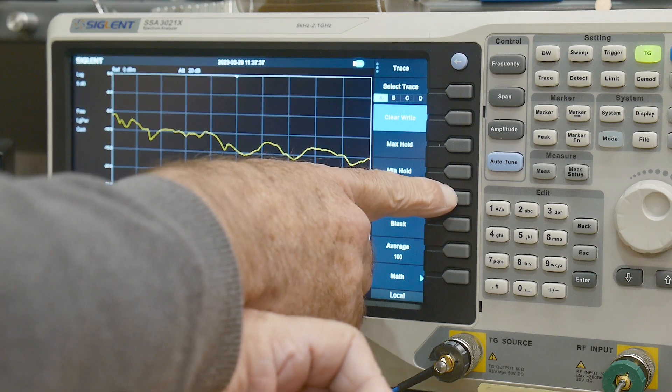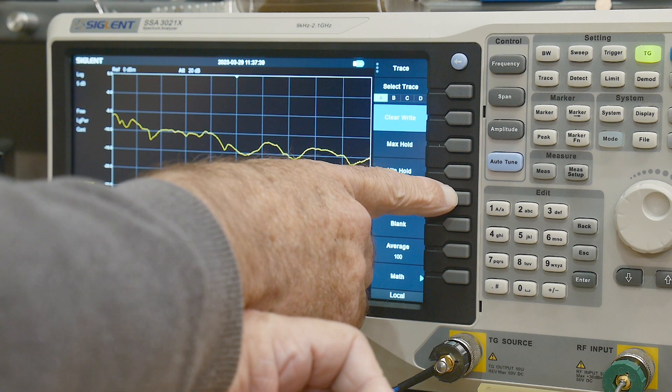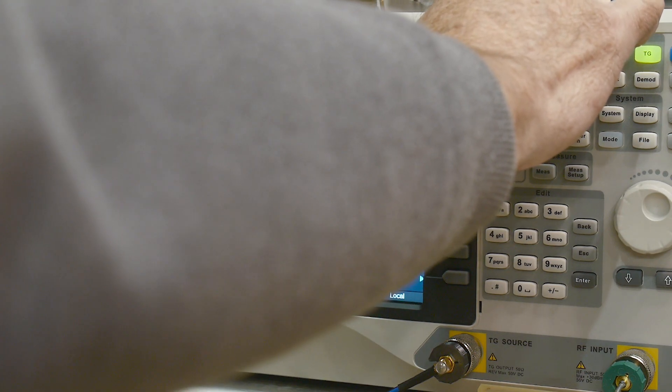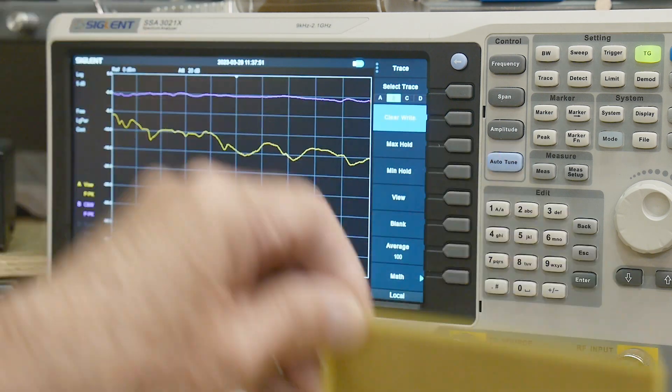Let's see — view trace. That holds it. Now I'll go to B-trace, and now I've got a B-trace going on.